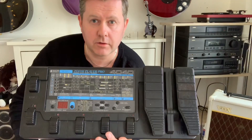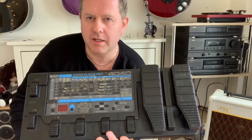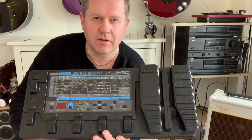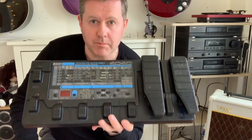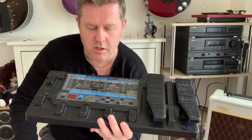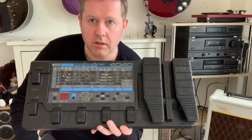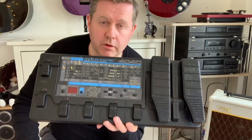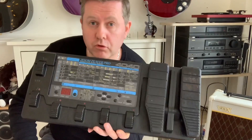A lot of the modern stuff costs a fortune — you can plug it into your laptop, download patches, some have got loopers and drum machines and goodness knows what else. But primarily for your basic functions of delay, chorus, flanger, and all those things, you cannot go wrong if you're on a limited budget. So let's take a look at what I came up with — a Brian May sound and a bit more — using the Zoom 4040.